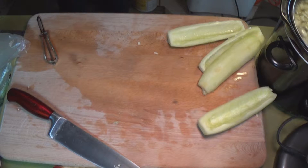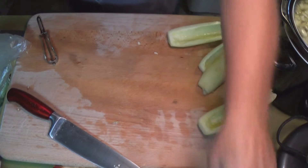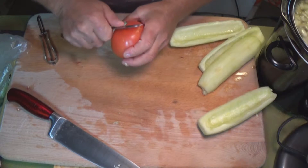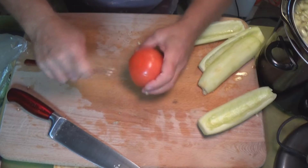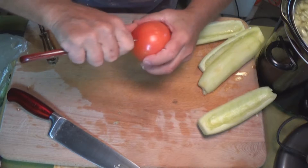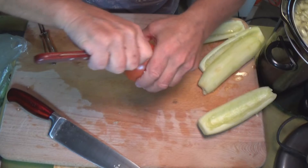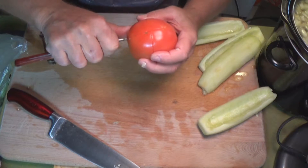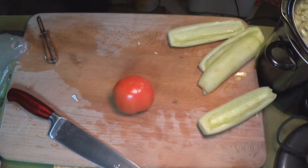For this salad we're also going to add a tomato. I've got a big cup of water boiling in the microwave. Take your tomato and make an X — don't cut very deep, just about a sixteenth of an inch into the skin. Cut an X in the tomato.